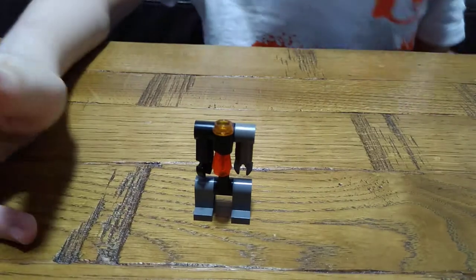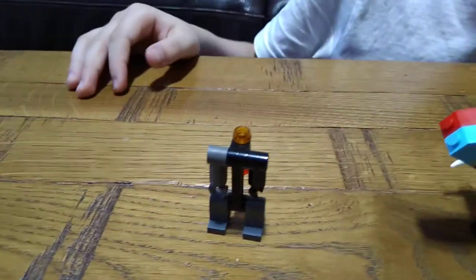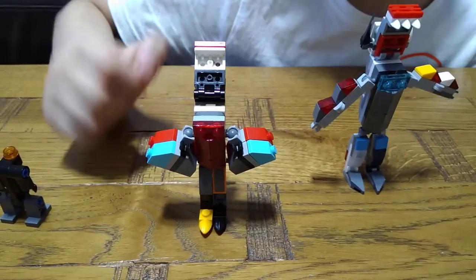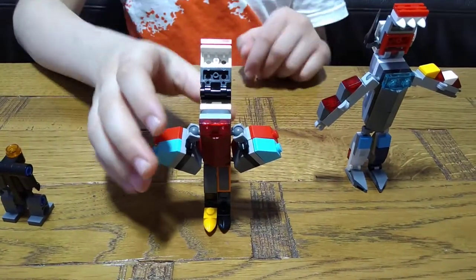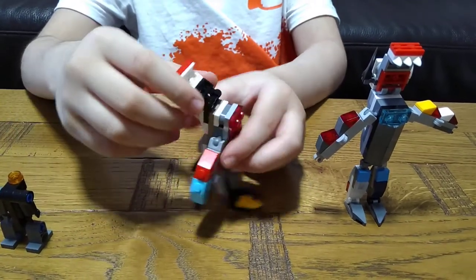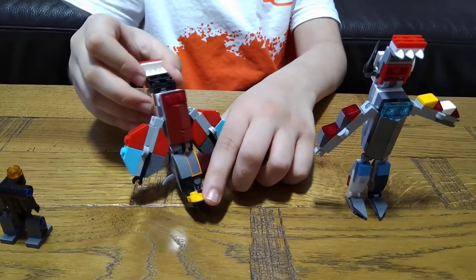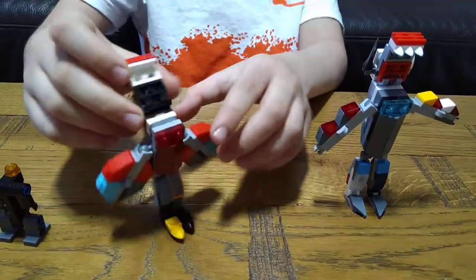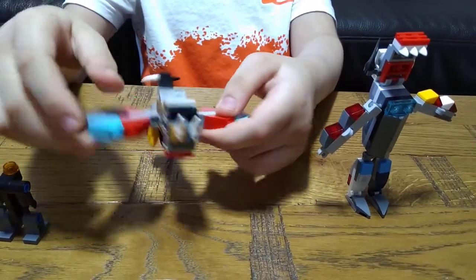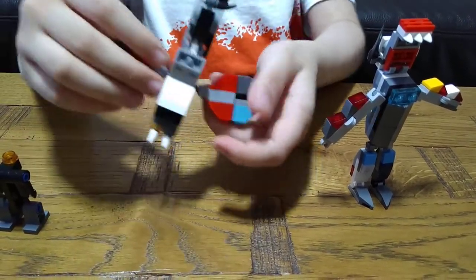Moving on to the next robot — here we have Dragon, the Dragon Warrior Robot. As you can see, it's got winged hands so it can fly, and it's even got a tail. It's got sharp clawed feet, and then of course the dragon mask, and then it can fly like this.